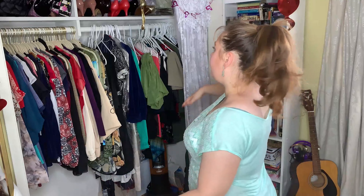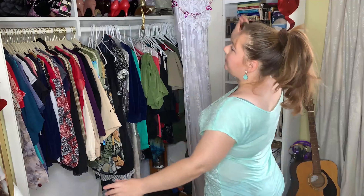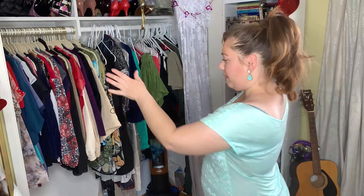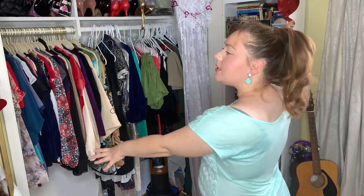According to the Marie Kondo method, you're supposed to have a little line going upwards from the left to the right. When you look at your closet, it looks like everything is going up — everything is going better. So dresses and long items are going to be on the left and the shorter items on the right.